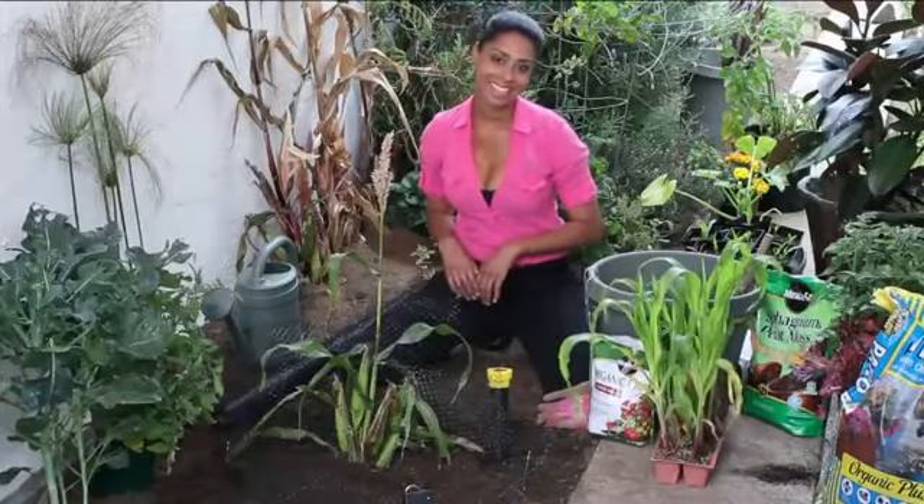I'm farm to table chef Tekka Thompson at TekkaThompson.com. That is how to keep sparrows out of your corn. Thank you for watching.